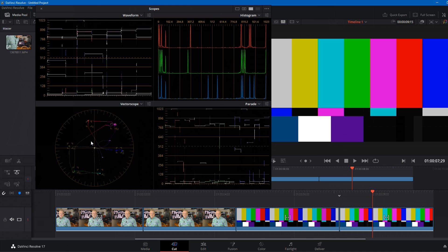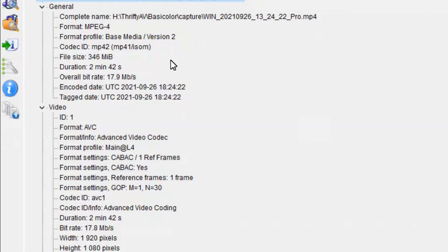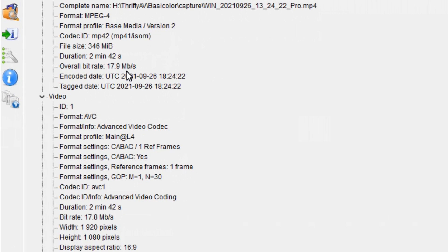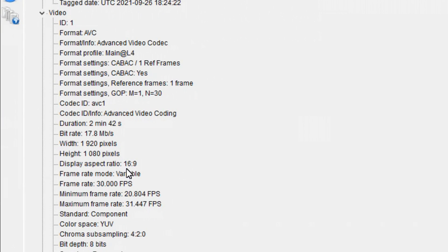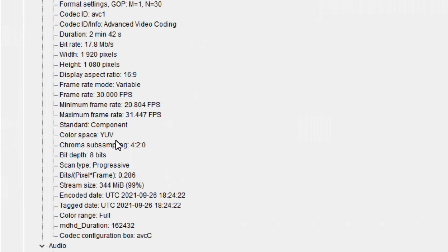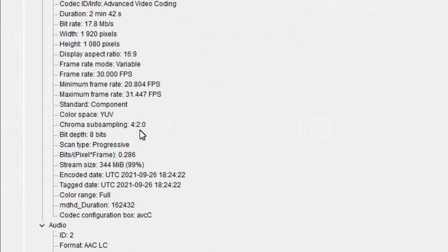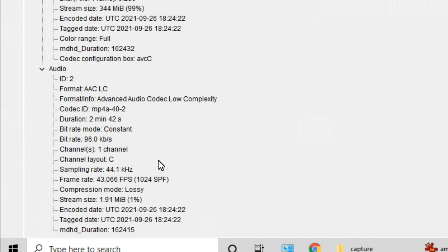These video levels are pretty close to correct and could be adjusted in post-production. Checking the media info for the captured footage: it is MPEG-4 version 2, overall bit rate 17.9 Mbps, AVC codec, height 1080 — that is 1080p. It is widescreen 16:9 aspect ratio at 30 frames per second. Color space is YUV, chroma subsampling 4:2:0, bit depth 8. The audio is one channel sampled at 44.1 kHz, so if you feed a stereo or surround signal into this device, you'll be capturing a mono audio signal.